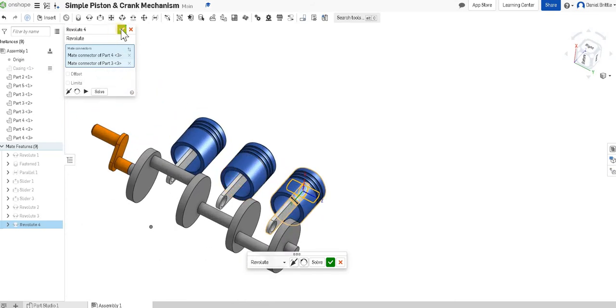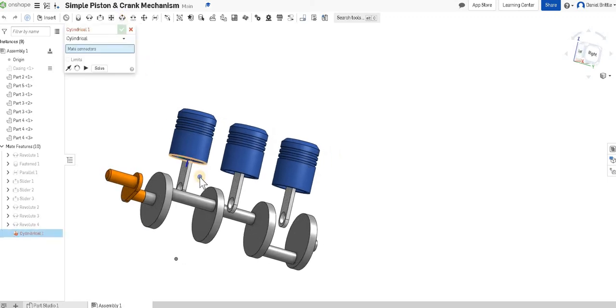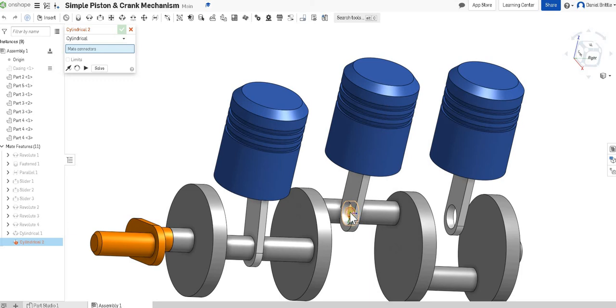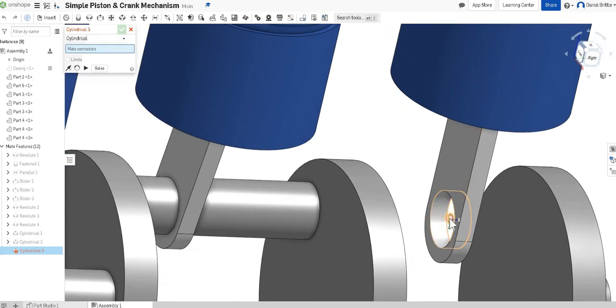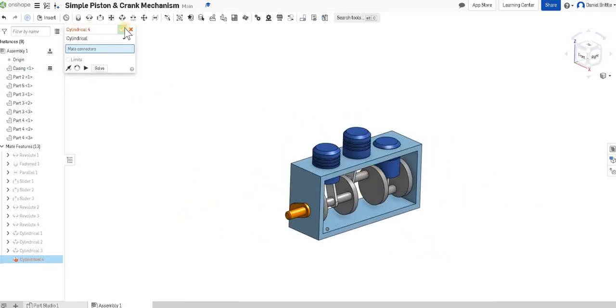All three bars are now attached to the piston heads, fixed to the center. For the other end of each bar connecting to the crank, since it's not necessarily in the center and needs to move left and right to position itself correctly with the piston, we'll use the cylindrical mate. We go for the center of the hole and then the center of the bar — because it's a cylindrical mate, it will move itself to the right position. Clicking the small tick each time: center of the hole, center of the bar, for all three. You can see it drags the pistons into position.